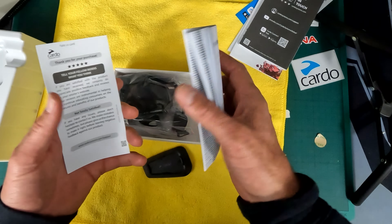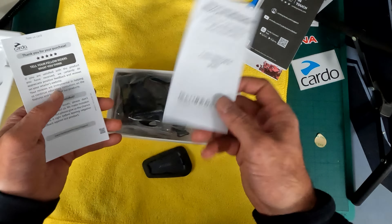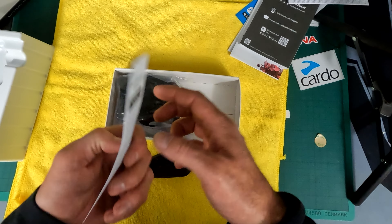Safety, compliance and warranty - nobody reads that. Thank you for your purchase. So what do you get in the box? You get a box, plastic, and the actual module unit itself.